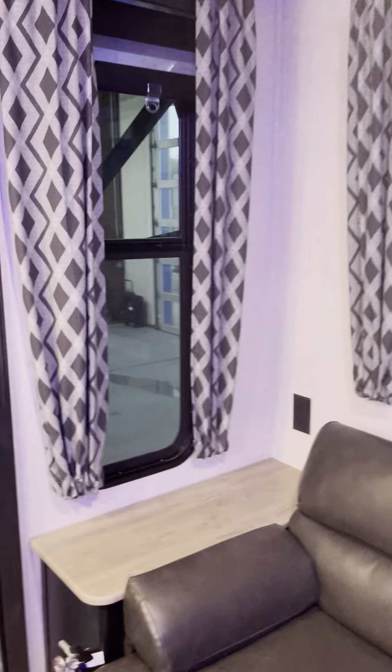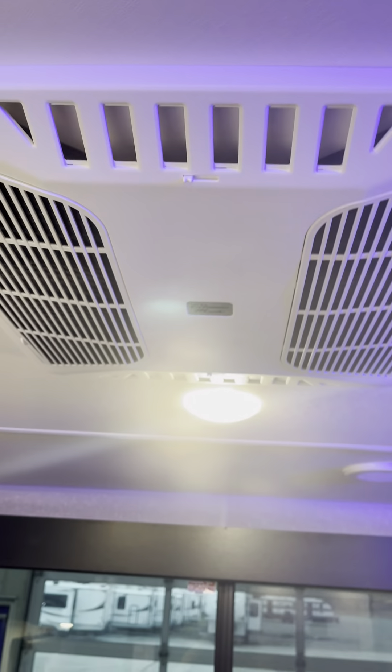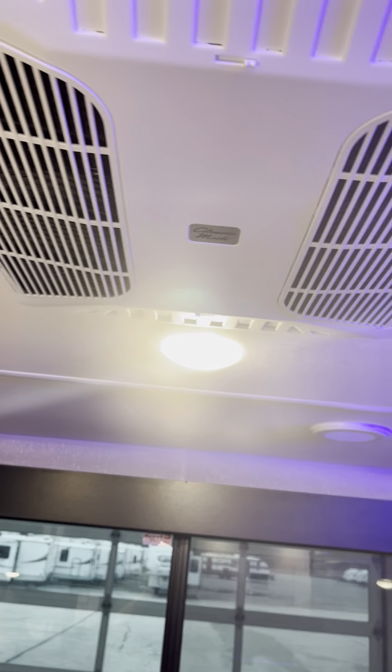The AC is ducted through the trailer. You'll see various points where the AC ducts are. If it's a hot day you can open these up — you'll have 80% of the air dumped straight down on you and 20% through the vents. Otherwise it's 100% through the vents.